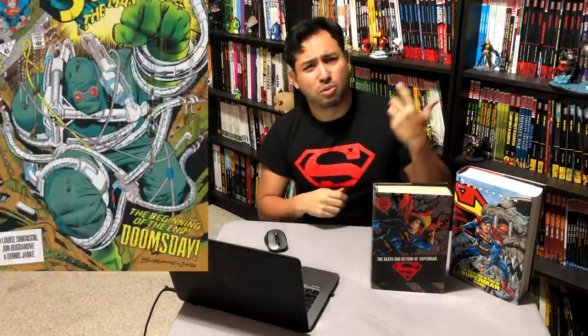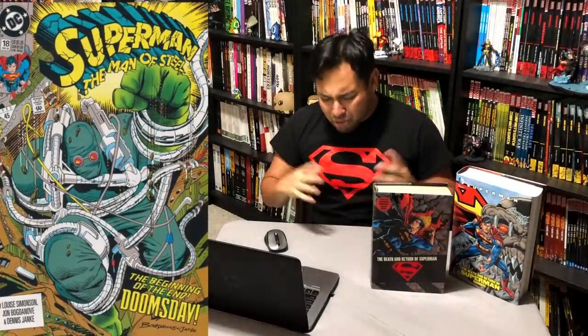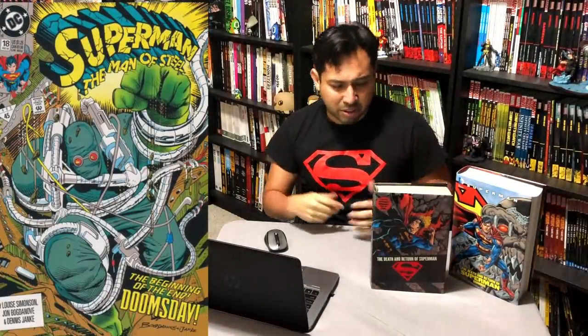Welcome back everybody. The event of Death and Return of Superman was huge. It took place anywhere from 1992 all the way to like 1994. Huge, huge event. They killed Superman. They brought him back, of course. Spoilers.